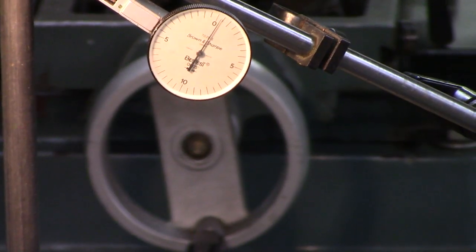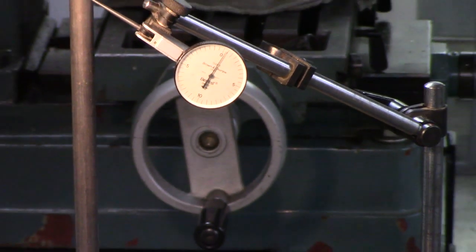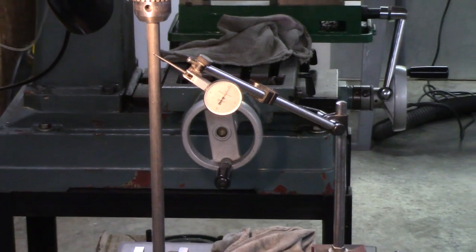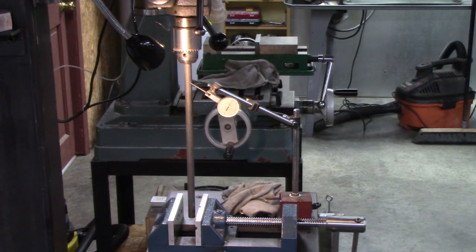Okay, this is something kind of unbelievable. I put a 12-inch rod — probably about 13 inches — in my chuck. I zeroed the dial indicator and the rod is true in the chuck. I tapped it back and forth and got it running absolutely true. Let me zoom out so you can see the whole thing.